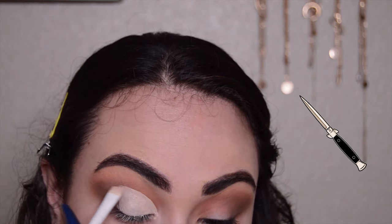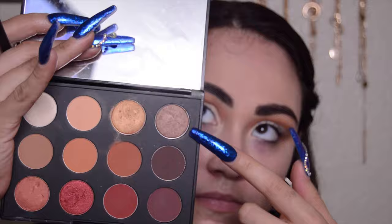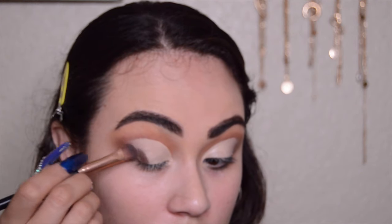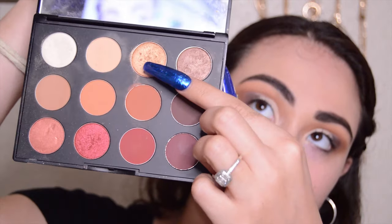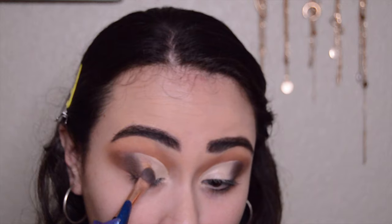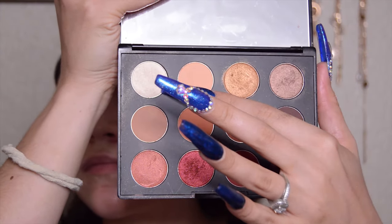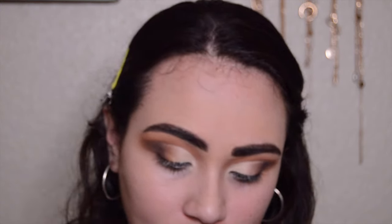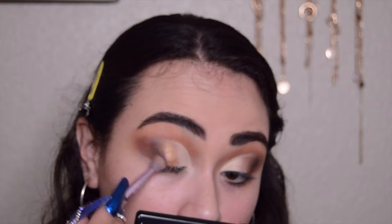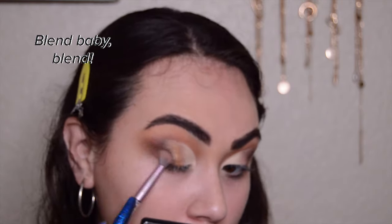Now I'm taking my Hard Candy Glamoflage Concealer and a flat smudger brush to cut my creases. Then I'm taking the shade La Vida Mocha to begin blending the cut crease. After placing that down, I'm taking the shade Amber Lights and placing it directly next to La Vida Mocha. Now I'm going to take a clean dense shadow brush with the shade What's the Pointillism and place it on the remaining lid space to highlight. Then I'm going back in with a blending brush and Embark once again to blend out the outer corner.